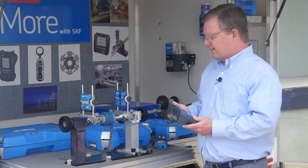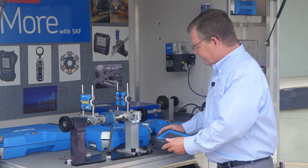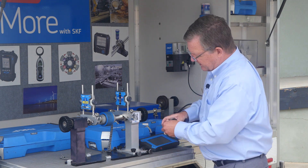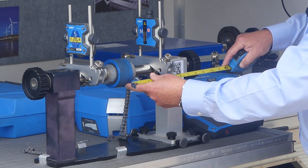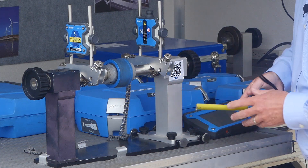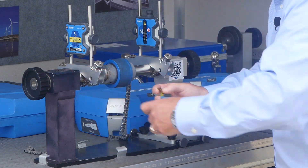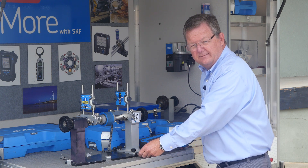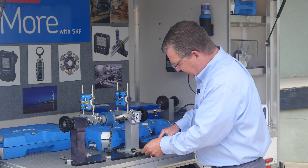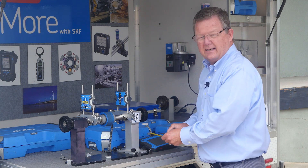In order to perform an alignment it's very simple — we just take a few measurements: the distance between half the coupling and the movable laser, the distance between the stationary laser and half the coupling, the distance between your motor feet, and the distance between the forward foot of the motor and the laser.